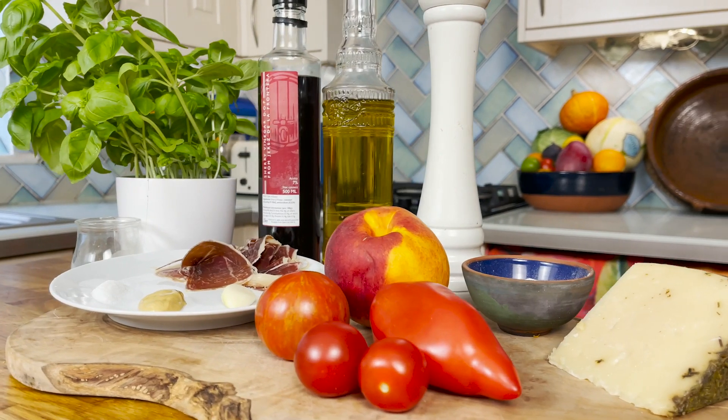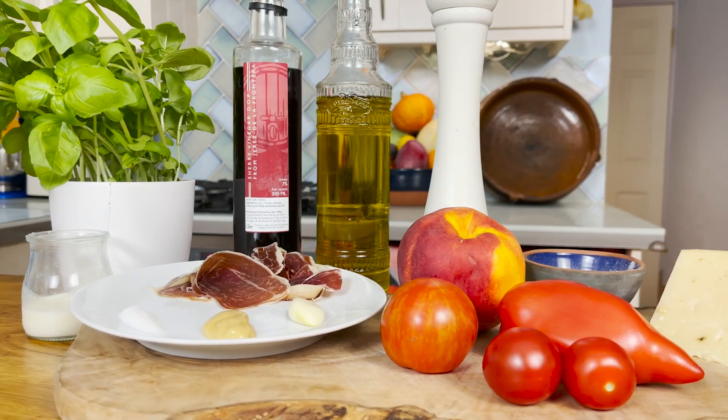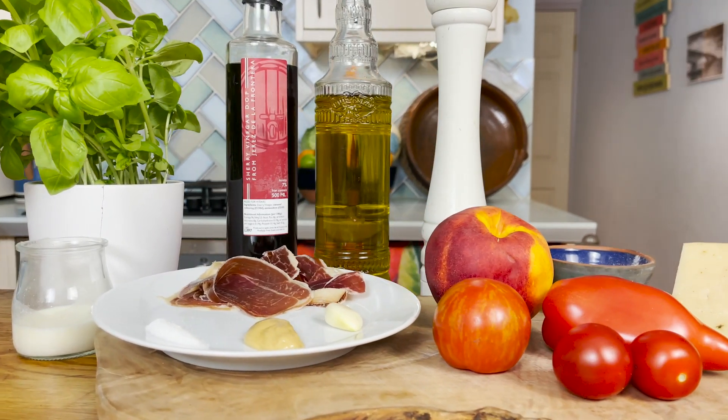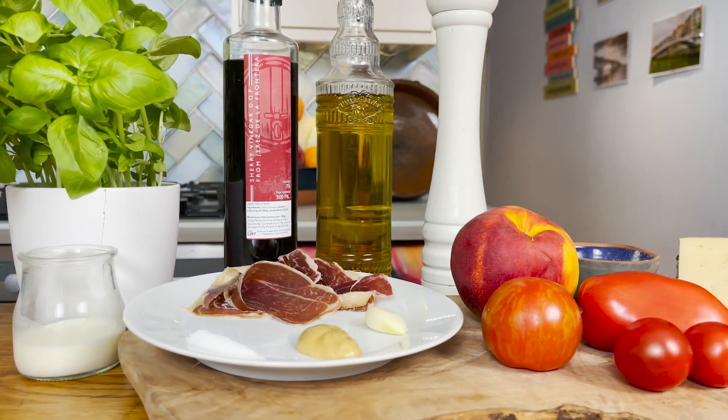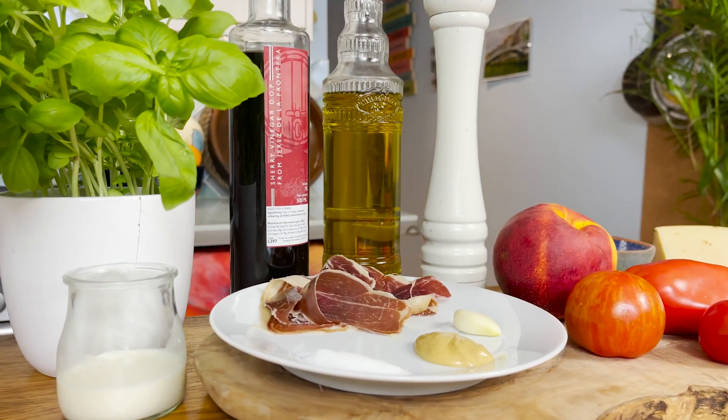We're going to need a nectarine, some tomatoes, manchego cheese, salt and pepper, cherry vinegar, extra virgin olive oil, some Spanish Iberico ham, caster sugar, garlic, Dijon mustard, fresh basil, and a bit of milk.